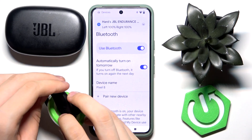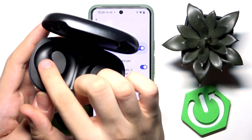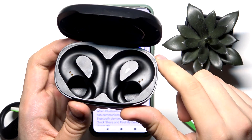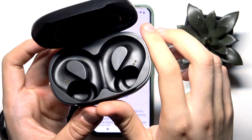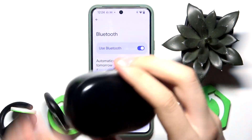Now we have to check if we can charge them, so open the case and check if there is any dust inside. If there is, clean it using some alcohol or something like that. If there is no dust, that's fine.